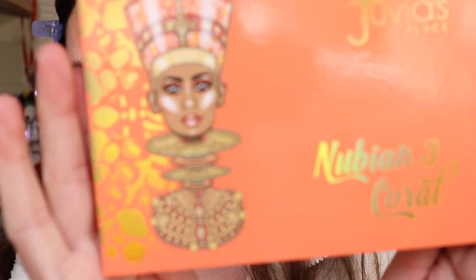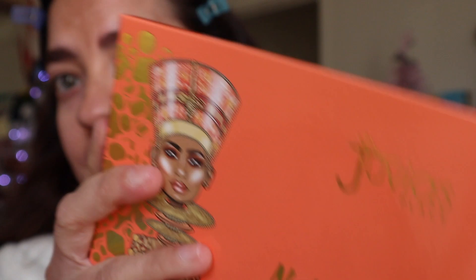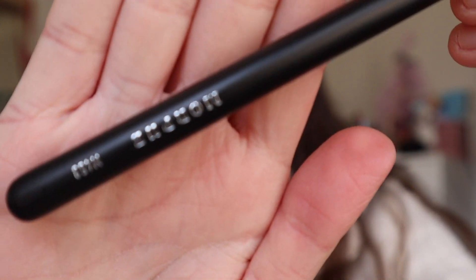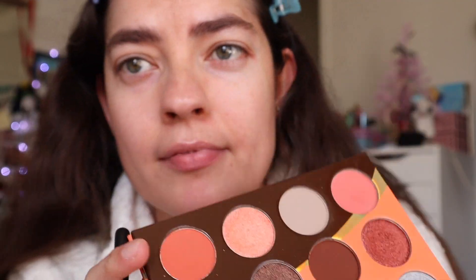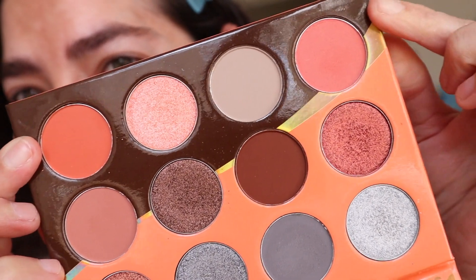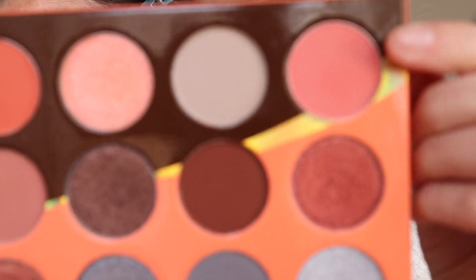Then I'm gonna go ahead and switch over to this palette right here — this is the Nubian 3 Coral — and I'm gonna take this shade right here and put that in my crease. I'm going to take the Morphe M453. I want to go with the pink look, so I'm gonna take this shade right here.